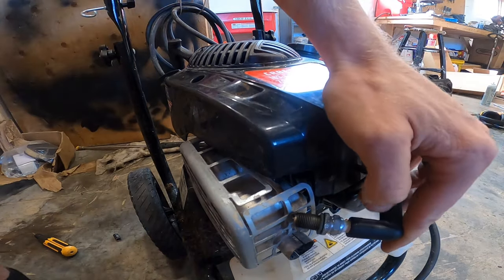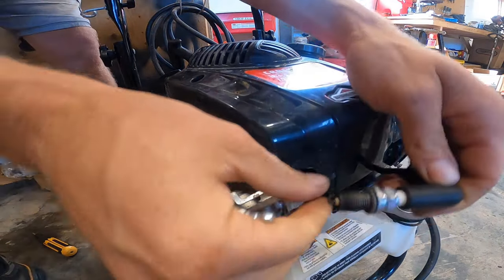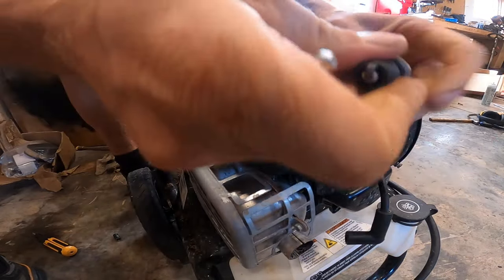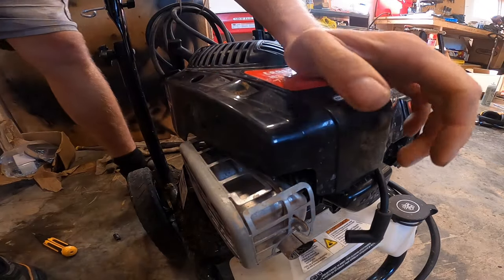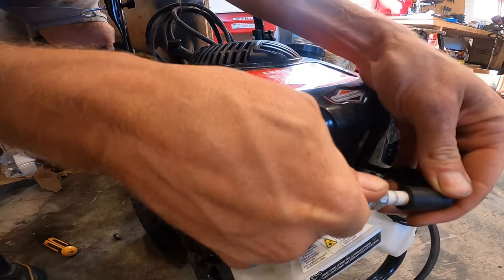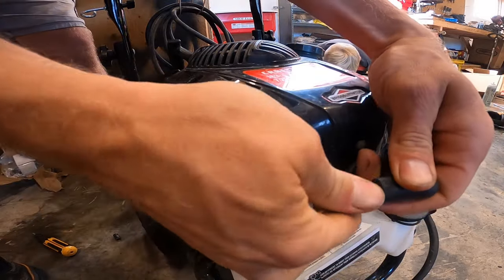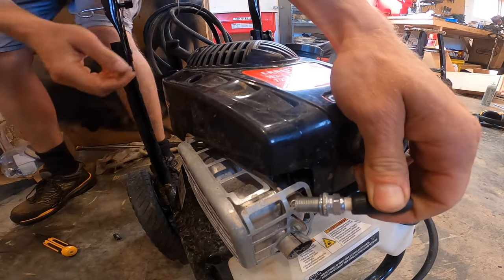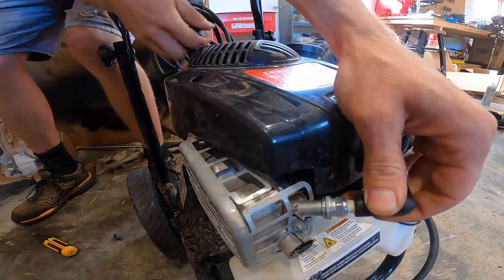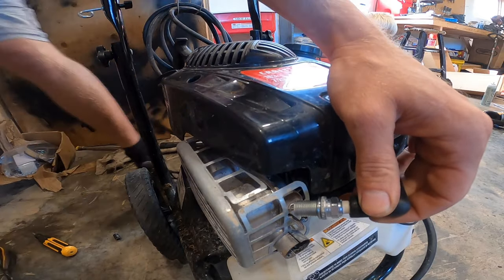Another possibility is a bad spark plug. I'm going to take the old spark plug out because technically this could be bad. Always put a new spark plug in to be sure it's not just a spark plug issue. Still no spark — just no spark.